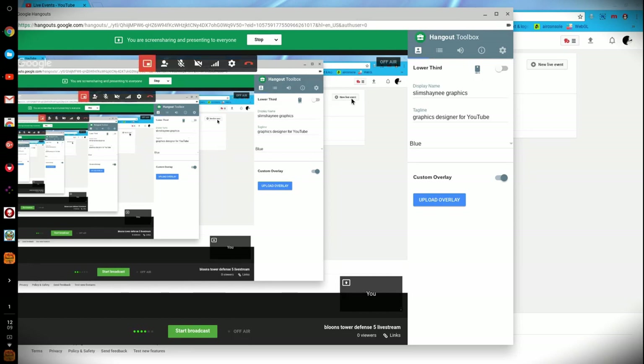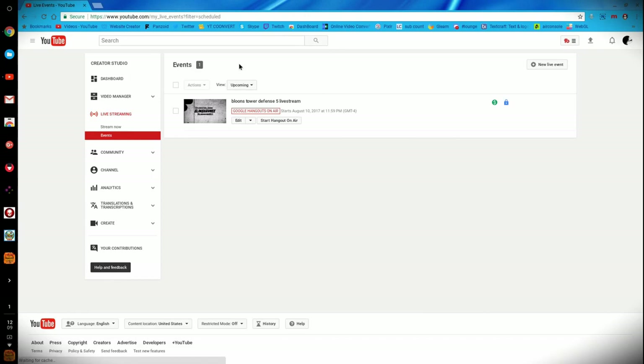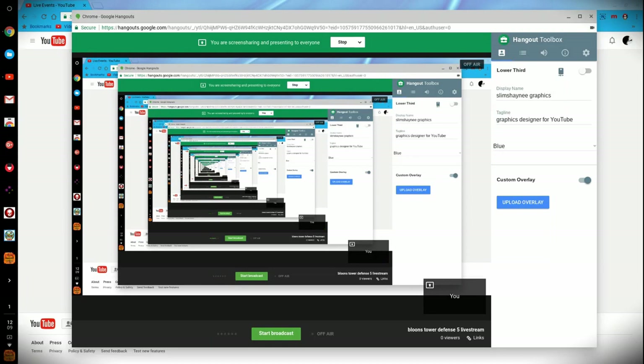I would definitely recommend that setup if you guys want to try it out. I really like that a lot about Google Hangouts — it gives you a lot of leniency to do a lot of things with it. That's basically how you do it. It's simple — you can literally make a live stream pretty easily on your Chromebook and show off a cool game or anything like that. I'm going to be using this for a lot of my live streams to chat with you guys and show off cool things and maybe do some graphic design. I hope this tutorial helped you guys out and was informational. Have a great one — this is Slim Shiny Graphics, out. Peace.